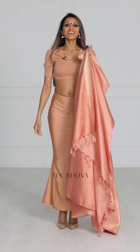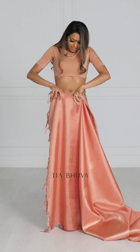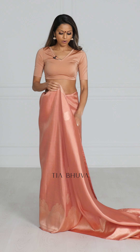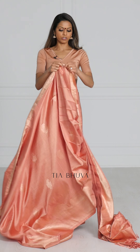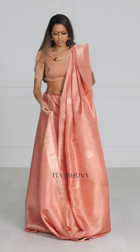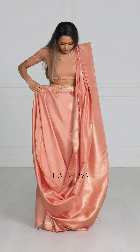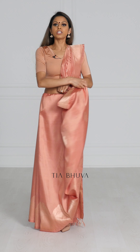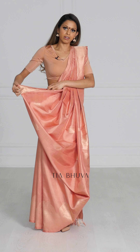Now on to the Bengali drape. For the Bengali drape we're going to start off the same way as the Nivi drape. Once you get to the front, you're going to take the paloo and put it on your left shoulder. Then you're going to take very wide pleats — tuck in as you go. Once you get to the end and closer to your paloo, take that extra bit and tuck it into the back of your drape.